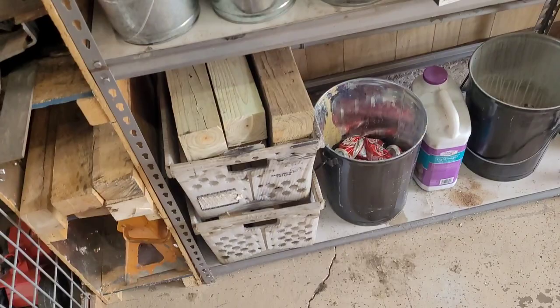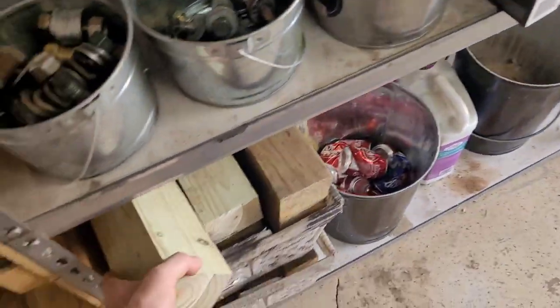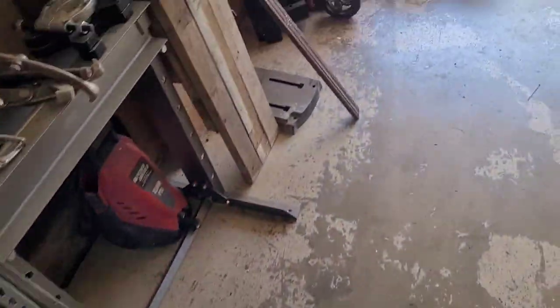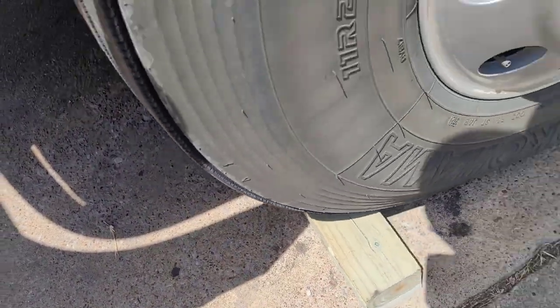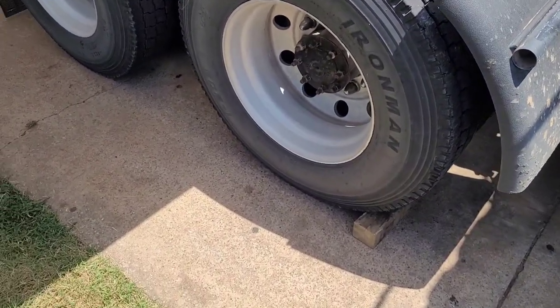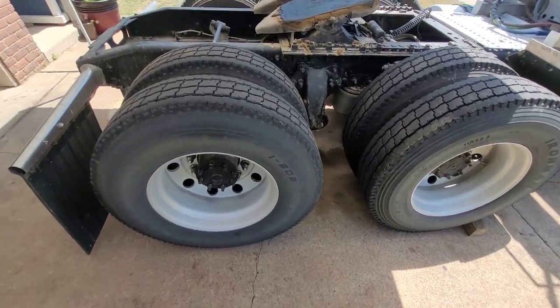We got the truck under the shade, got the air all drained out of the system. The next step is to put some chocks in front of the tires — I like to do at least three of them. We'll do two up front and one on the back, and one on the passenger side.